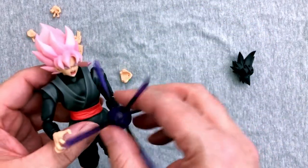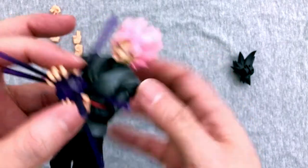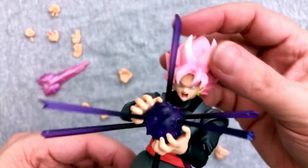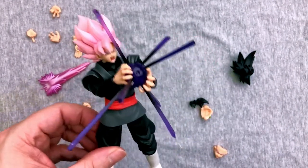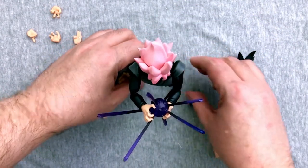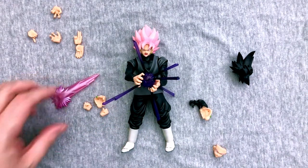Now we have to pose this. There we go — that actually worked. Now, obviously you can fidget around; there's so much articulation, it's not hard to get that right. That is awesome. That is spectacular — this is one of my favorite Figuarts. I do prefer him with the Saiyan black hair, but still, come on, that's just too awesome. That is way cool, especially with the effect part.